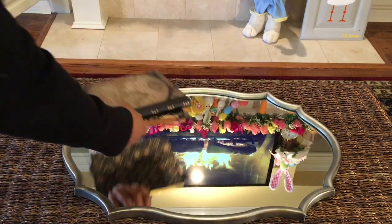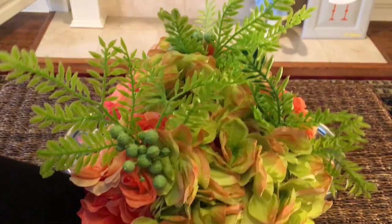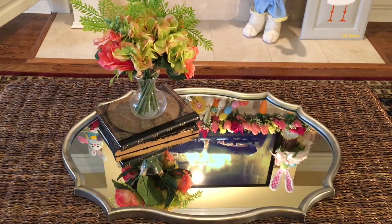Then I like to layer books. Books add height, especially when you're putting a shorter object on top. Like these flowers that I purchased from Michael's — a bushel. I put three bushels in this little glass vase.